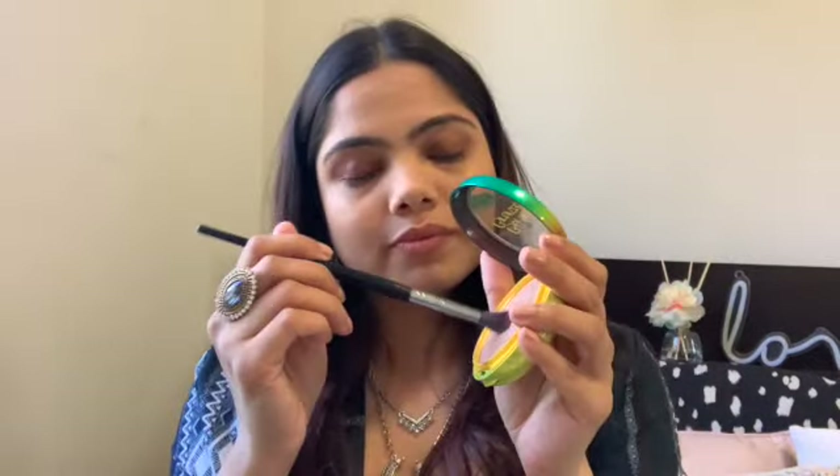I'm taking a metallic shade from a brand called Australis and dabbing it onto my lid with my finger, since the finger payoff is better than a brush. This is honestly the maximum I can do with eye makeup — if you don't care much about eye makeup either, just dab some metallic shade onto your lids and call it a day. I then go back in with the bronzer and blend so there are no harsh lines.